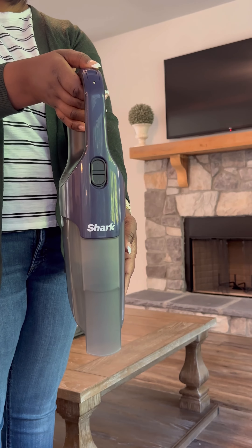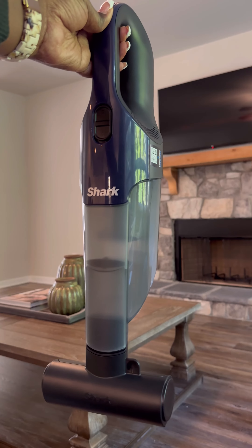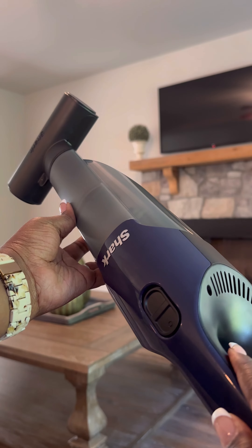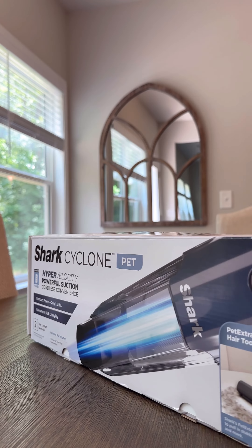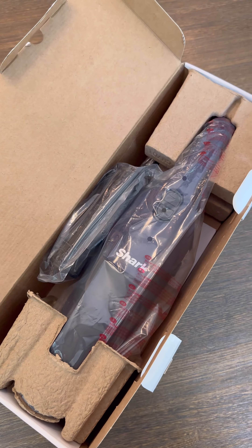Meet the new Shark Cyclone Cordless Hand Vacuum with an XL dust cup, convenient USB-C charging, washable filter, and lightweight feel at only 1.6 pounds. It also introduces a new accessory, the Pet Extract Hair Tool, which dynamically picks up pet hair off many different fabric types.